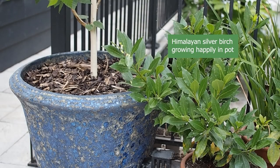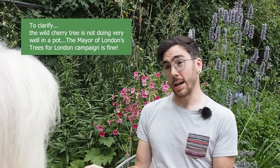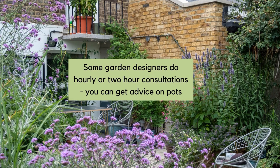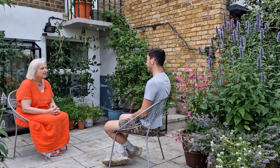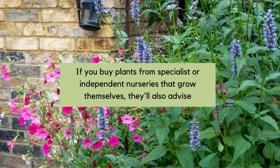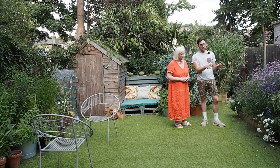Sean is successfully growing a Himalayan silver birch in a pot, which requires quite a lot of water. However, a prunus avium — a wild cherry from the Trees for Londoners campaign — is not doing well; even with the same watering it can't get its roots out. So you do have to choose carefully what you grow in pots, which is why chatting with a garden designer or nursery before committing budget to plants is helpful. Nursery people just want to share knowledge, and Sean has learned a huge amount from them about what works in containers.